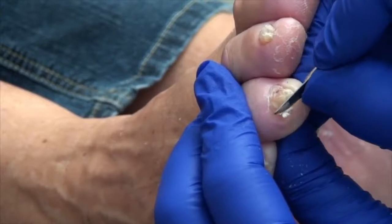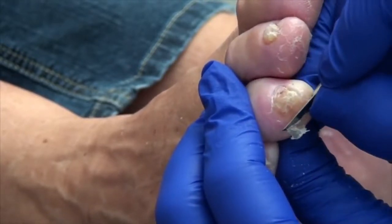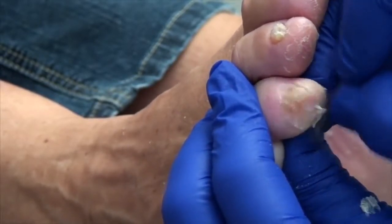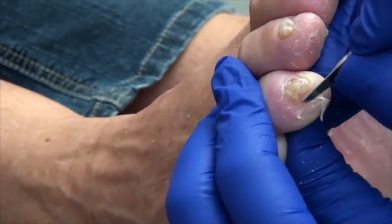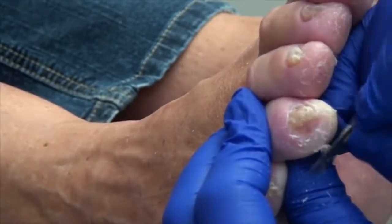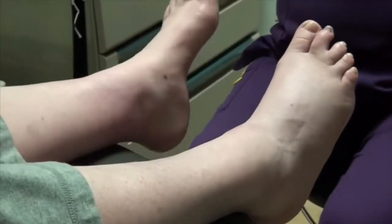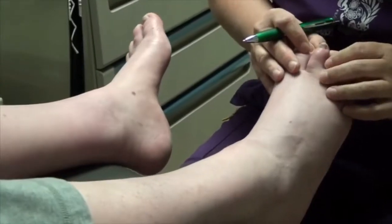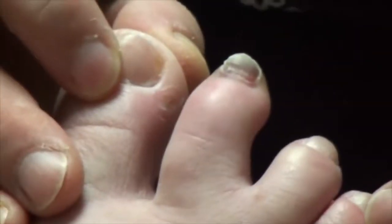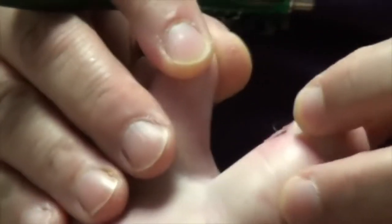Sometimes it gets kind of hard when you're doing this to tell where the nail ends and the skin starts, but I think I pretty much got that one. And then that one just looks nasty. There's a bruise under the nail — it's like a blood blister up here and then a bruise under there. And then in between here as well.